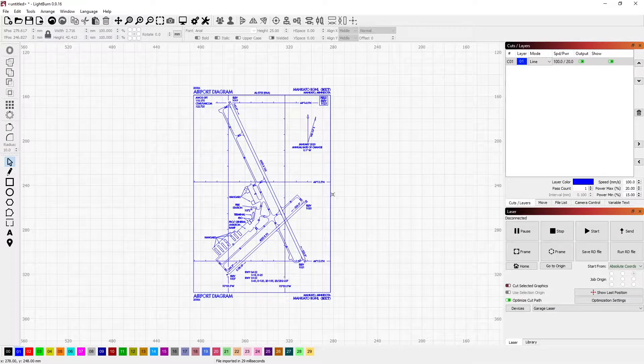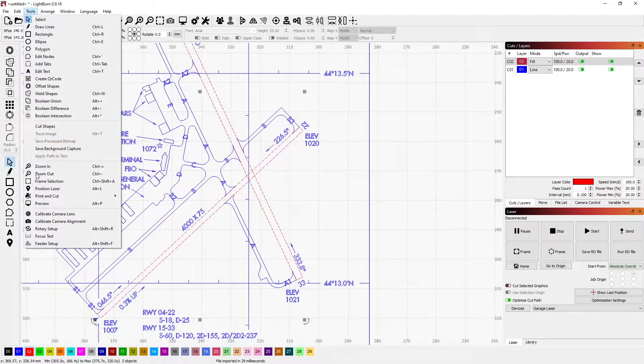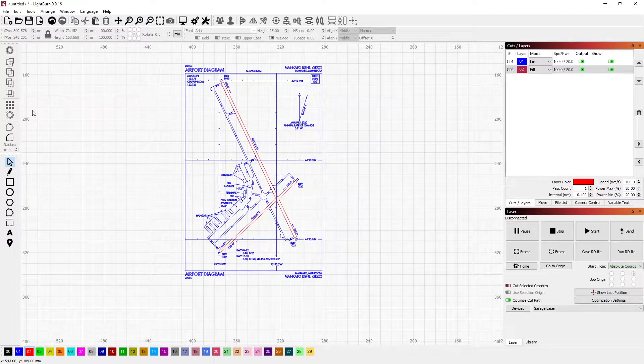I'm going to go ahead and delete some of the extra artifacts on the outside, but I want to highlight the runway. So we are going to select them individually or collectively and then put them on the red layer for fill. Then I'm actually going to weld the two into one object so that I get the full fill on both of them together.